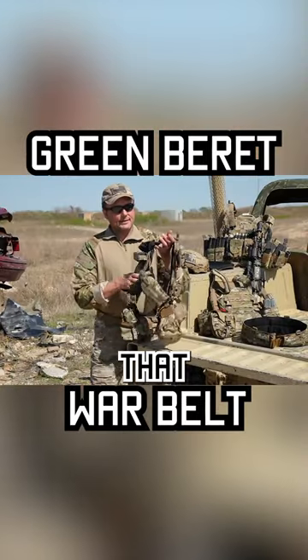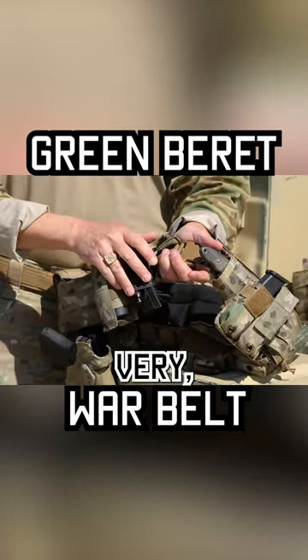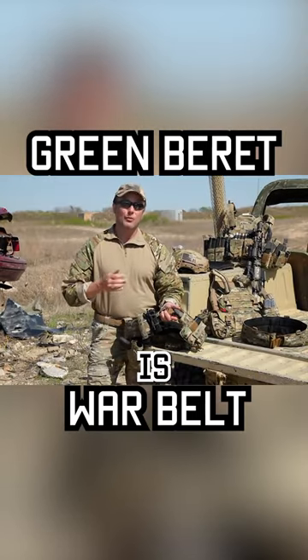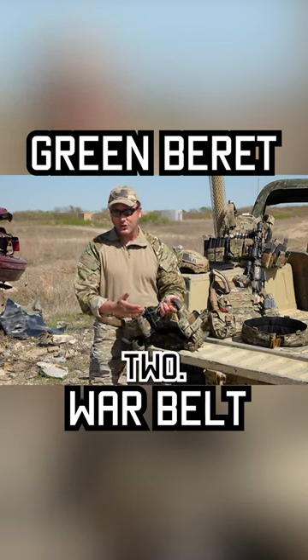After that, medical gear. Right up front, I have a tourniquet right here where I can reach it with either hand — very, very important. I also keep an identical tourniquet on the front of my body armor. Two tourniquets. Why? Basically because you can never have enough tourniquets. If you need one, there's a strong possibility you might need two.